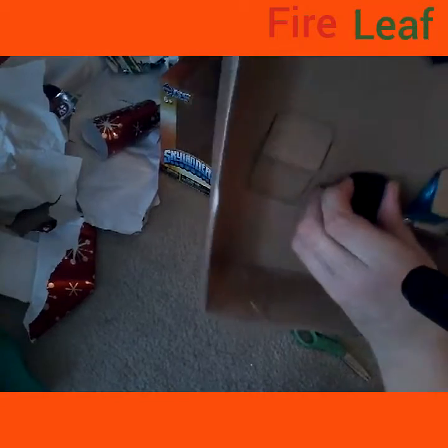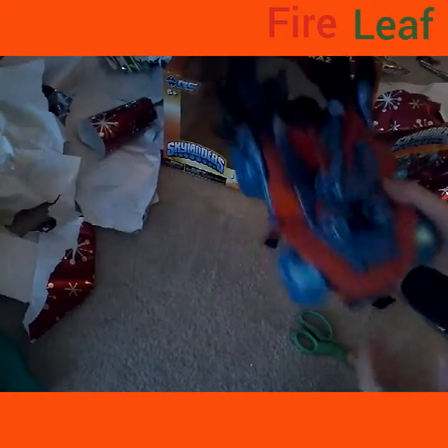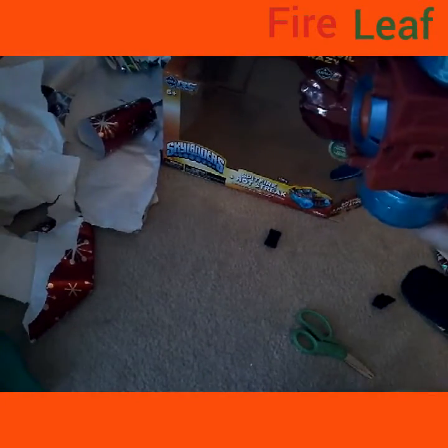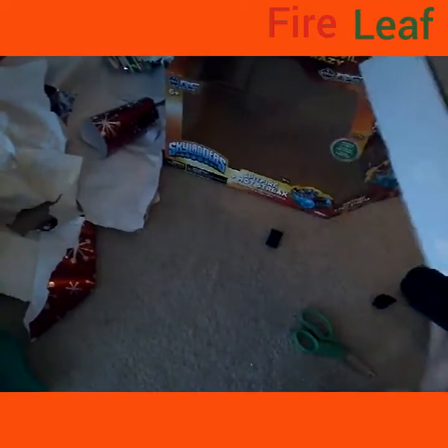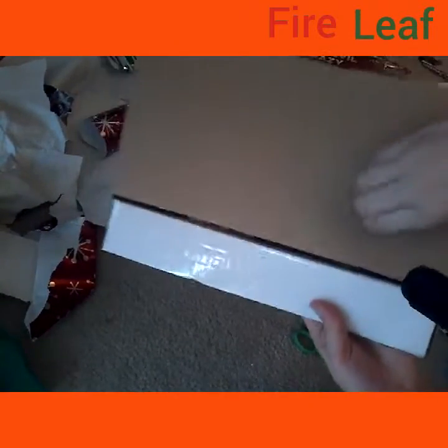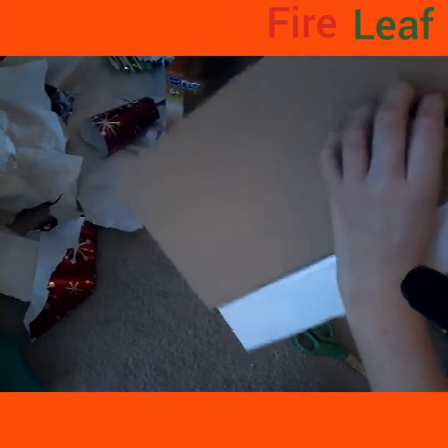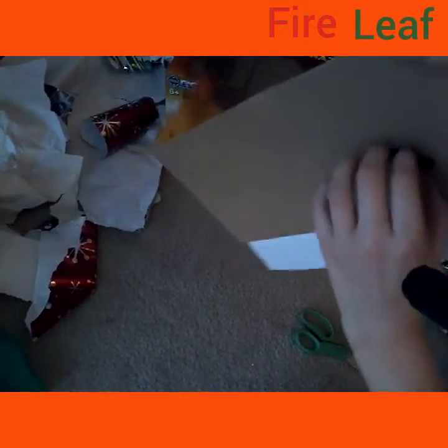So what you do basically is you twist these — they just come right off. Yep, they do come off. Now we have to remove the wire. Same thing as with Hot Streak and Spitfire — they were the same way.